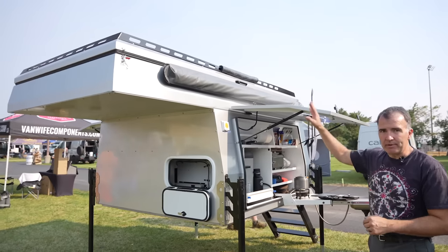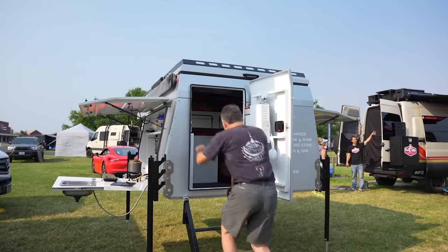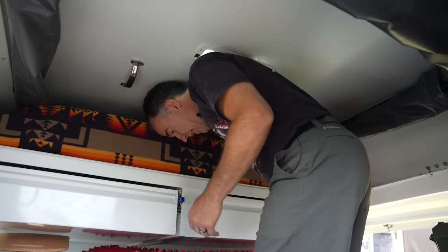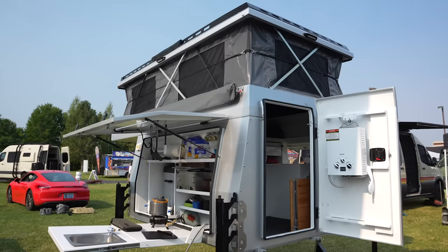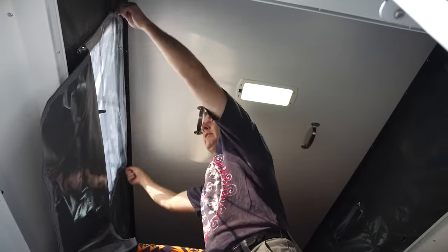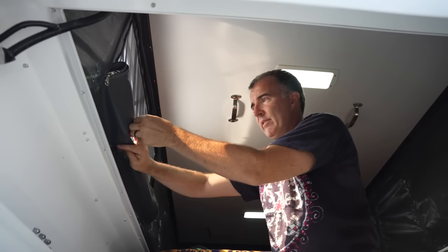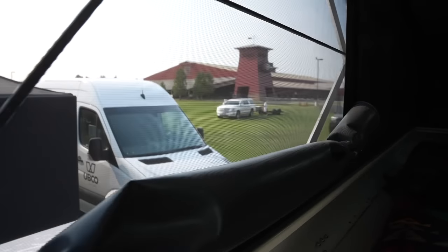It's a Gullwing flatbed pop-top and it's real quick to set up. After dropping the ladder down and opening the back door, you just use the springs and struts to open it up — and that's it. The bed's already made. If you want light or air you can open these up, roll them up real tight, and latch them with these little tabs to keep them up.